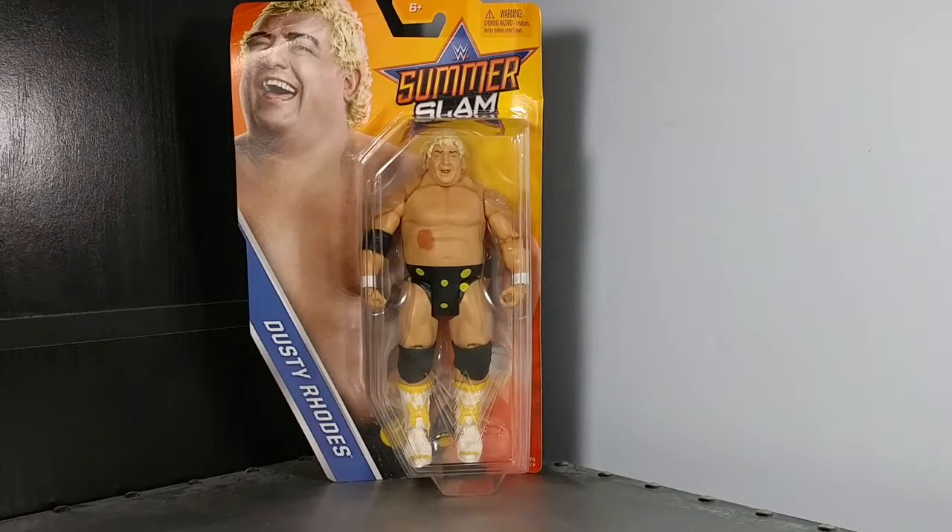Hey everyone, Stamov8084 here, going a little bit different this time — we're looking at a WWE SummerSlam Dusty Rhodes figure. In honor of SummerSlam this past Sunday, I thought why not do some wrestling figures, as I did enjoy wrestling as a kid. I'm more nostalgic for wrestling than I am into it now.